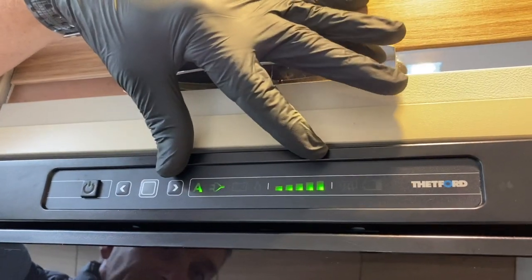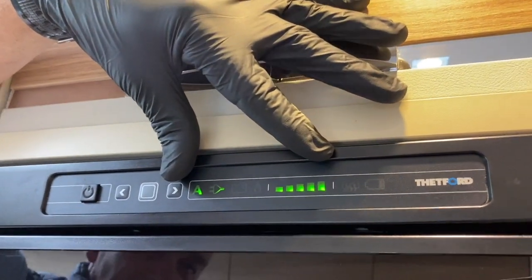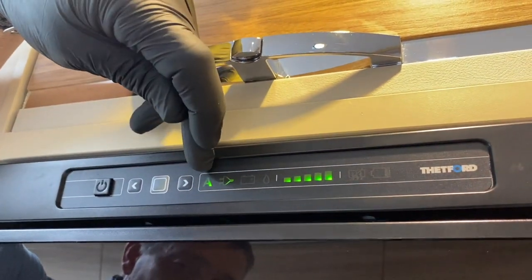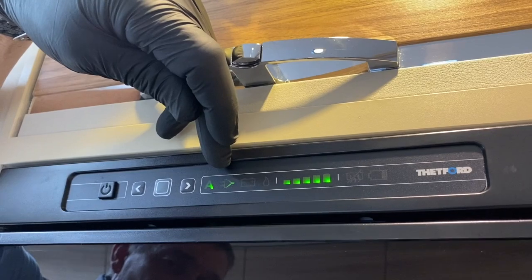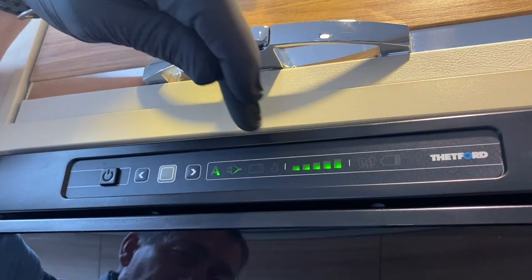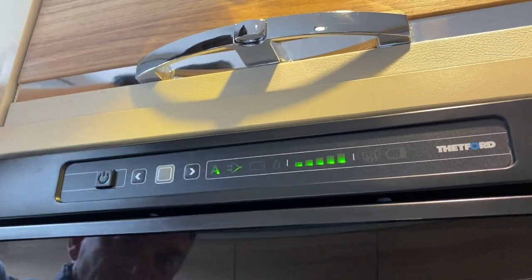The fridge automatically goes back to the last power source it was working from. If I just press that button in again, you'll see it's on an automatic set — it's on mains electrics and it's at its coldest setting. Higher up the gradient you go, the colder the refrigerator is going to get.